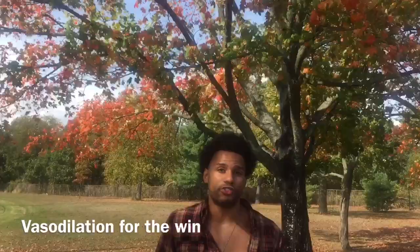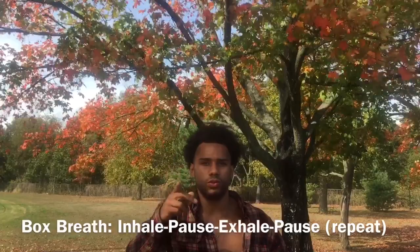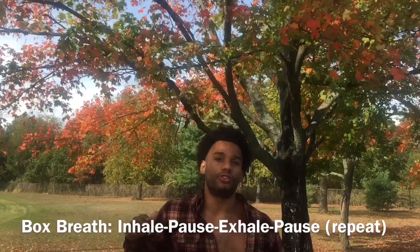Let's take a breath in, leave a pause, a breath out, and leave a pause. So it's: in, pause, out, pause. That would be box breathing — all four sides are the same length. Your inhale, your pause, your exhale, and your pause are all the same length.